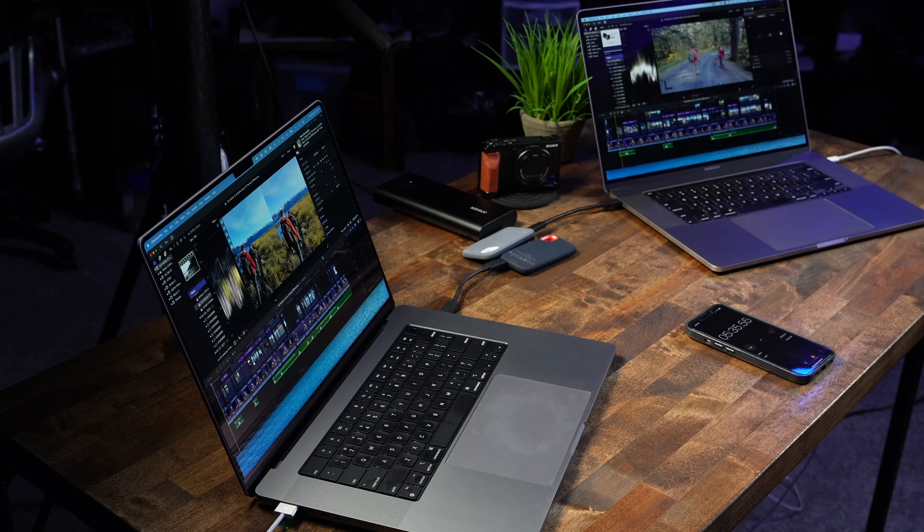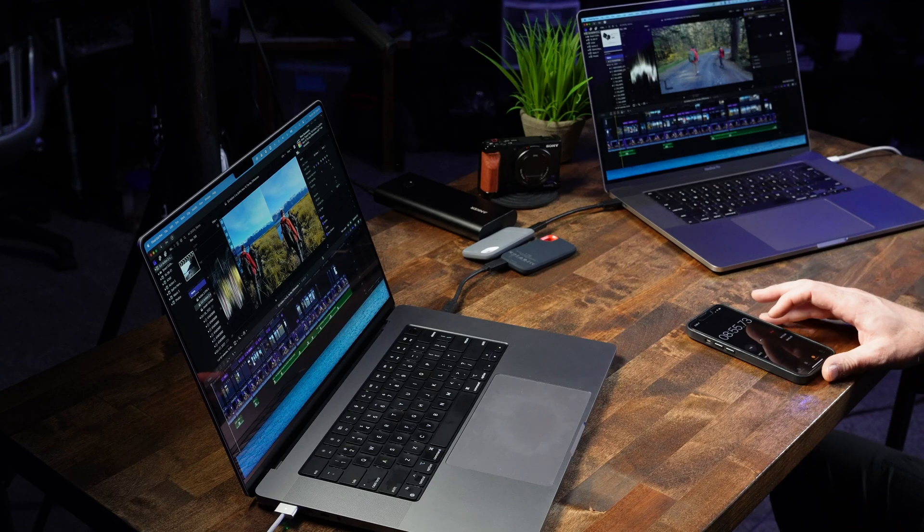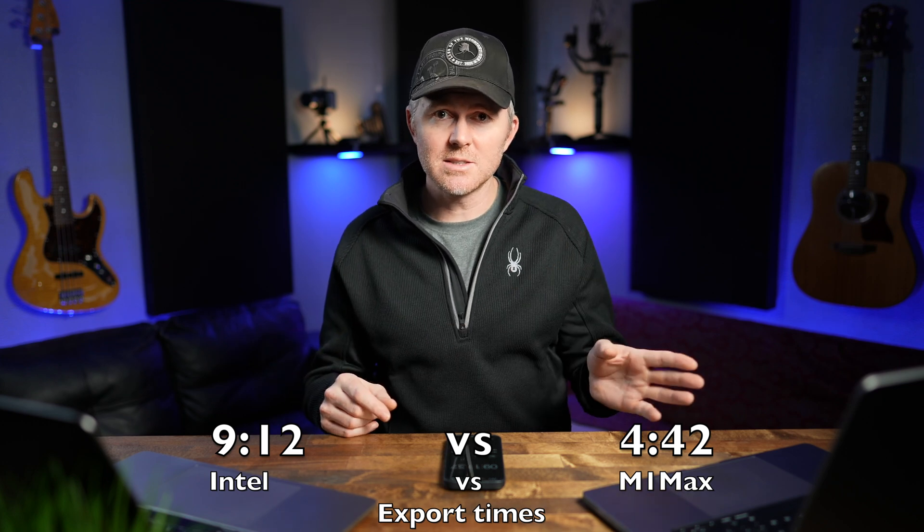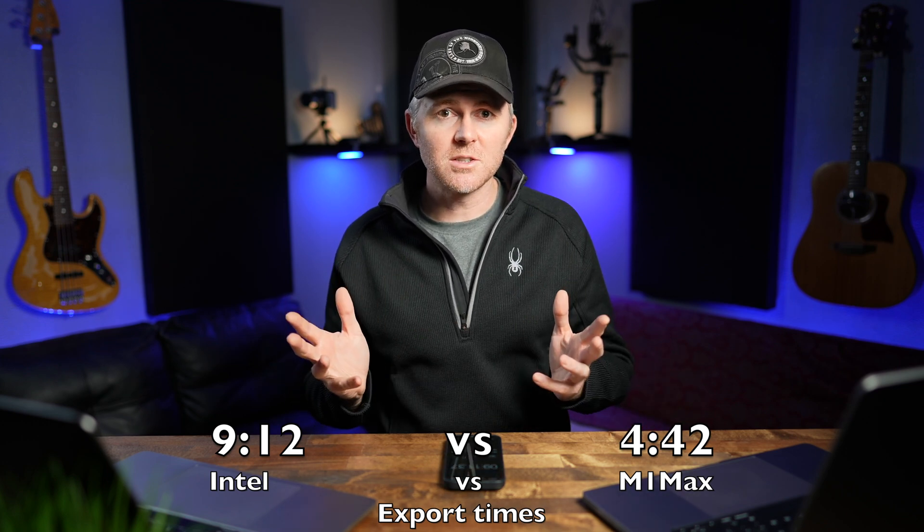Both of them have now rendered and exported. The rendering was closer than I thought, but the exporting — the i9 took twice as long as the M1 Max did, which is a huge factor when you're working with footage and rendering, exporting, making corrections, and re-exporting.